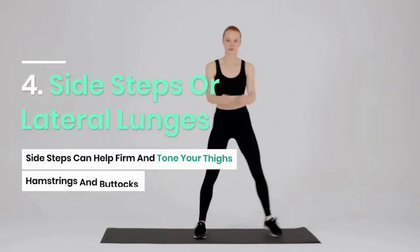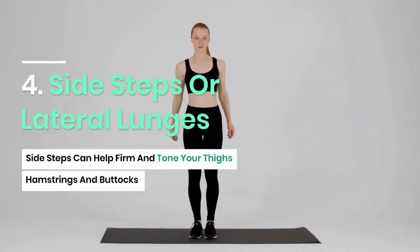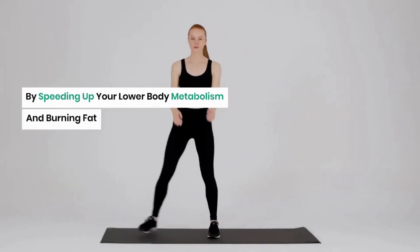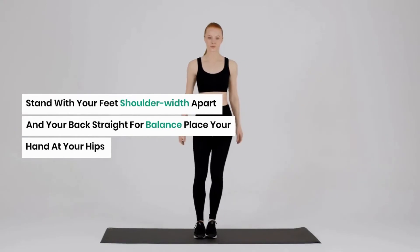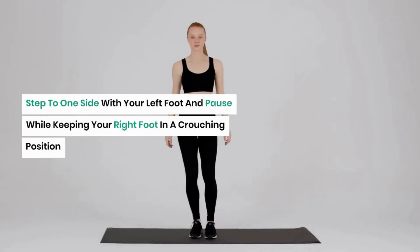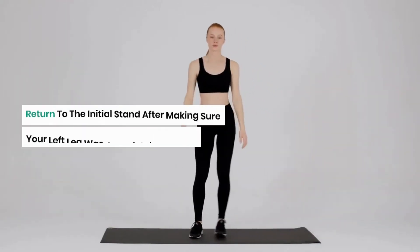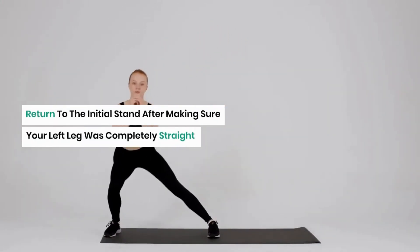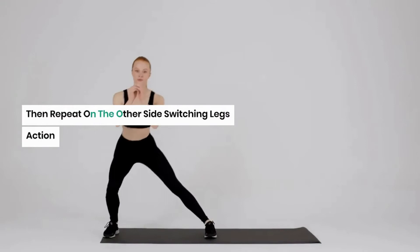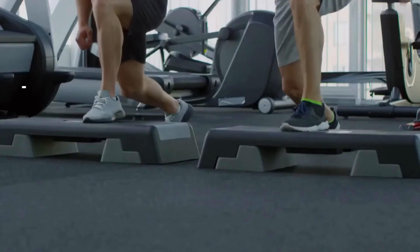Side steps, or lateral lunges, can help firm and tone your thighs, hamstrings, and buttocks by speeding up your lower body metabolism and burning fat. Stand with your feet shoulder-width apart and your back straight for balance, placing your hands at your hips. Step to one side with your left foot and pause while keeping your right foot in a crouching position. Return to the initial stand after making sure your left leg is completely straight, then repeat on the other side. Each leg should complete 12 repetitions.